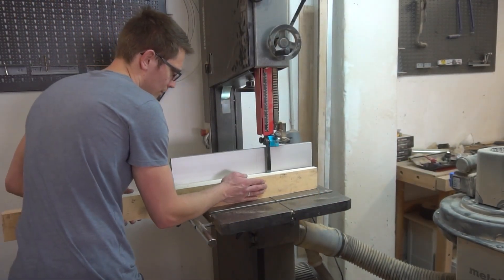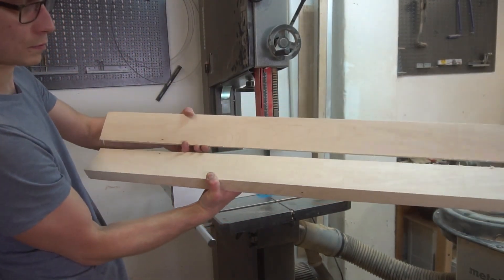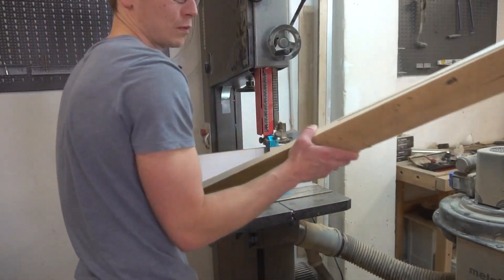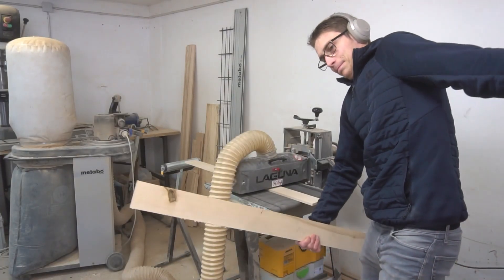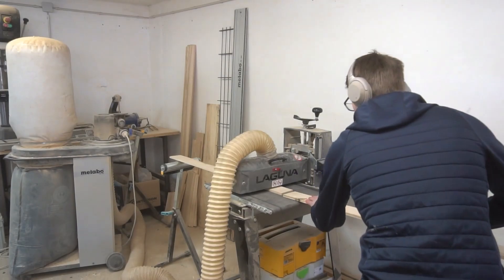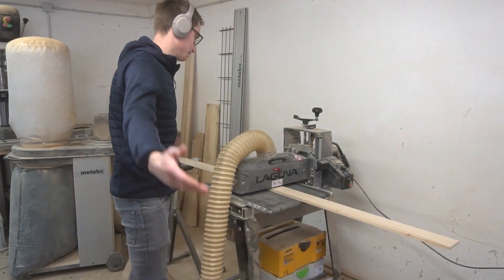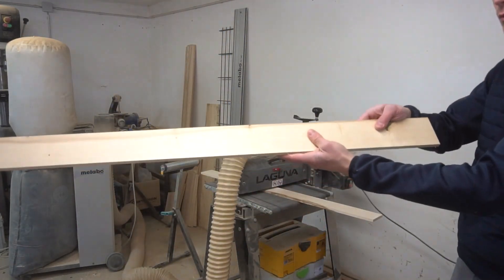Me no good at math, but me good at woodworking. This part literally took three hours in total. It was painful. And you think that three hours was much? What about approximately seven hours of running boards through my drum sander? Roughly three runs per pass, one-meter-long boards — so six runs per board, six meters. And what you're seeing is the actual speed of the sanding. Fuck my life.